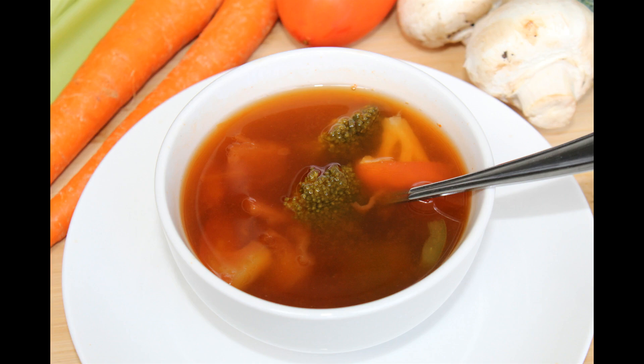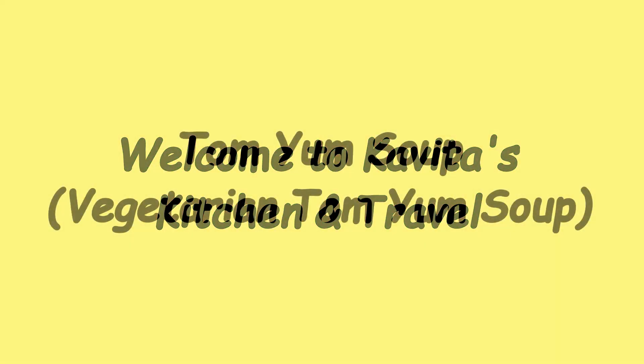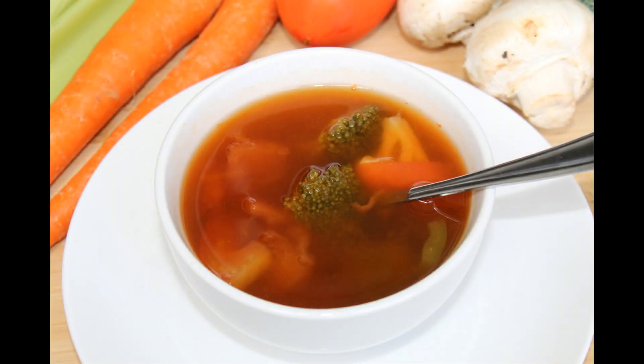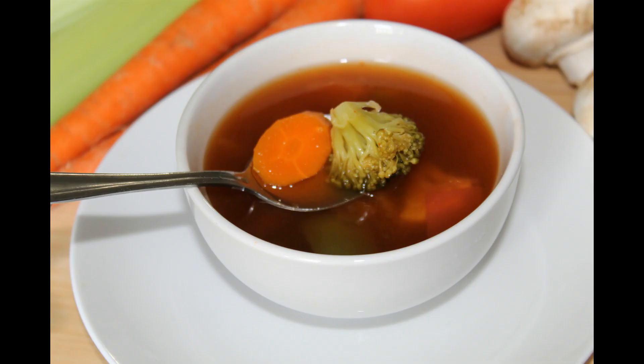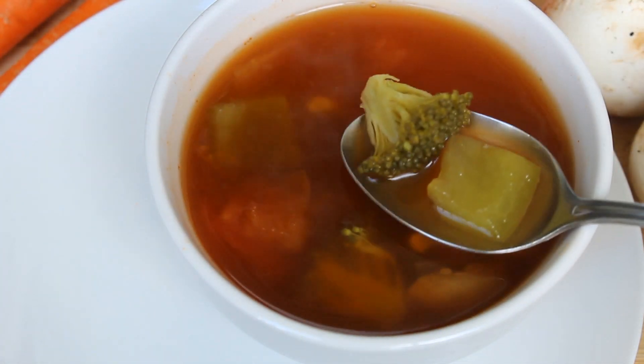Hello everyone, welcome to Kavita's Kitchen and Travel. Today I am going to show you how to prepare a vegetarian version of Tom Yum soup. Tom Yum soup is a kind of hot and sour Thai soup. It is very simple to prepare and tastes really good. It is usually made with broth and vegetables.